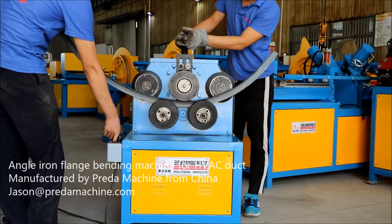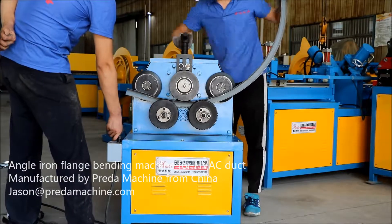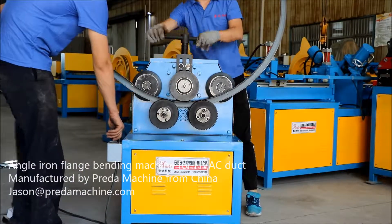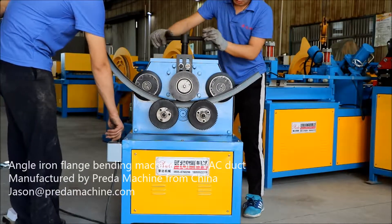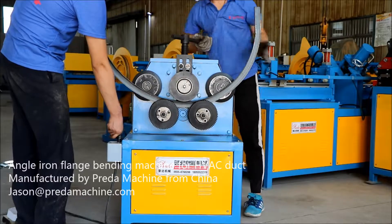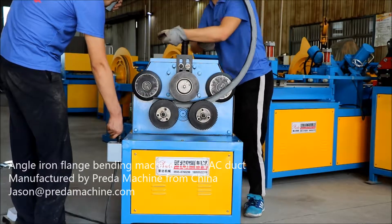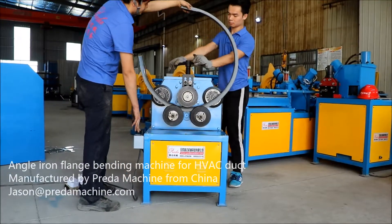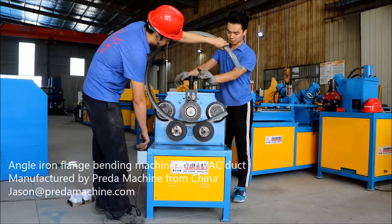After-sales policy: one year warranty for all of our machines, with maintenance assistance for the whole using lifetime of the machines. For any interest, please contact me directly. My email address is jason@predomachine.com. We are currently open to cooperate with any distributors or end-users in HVAC duct fields worldwide.